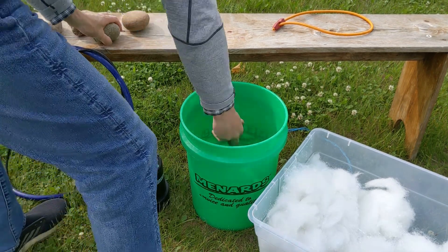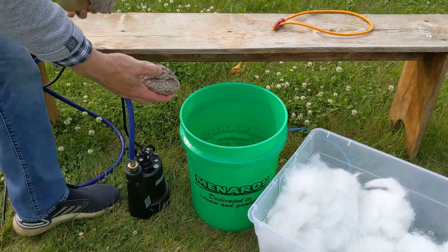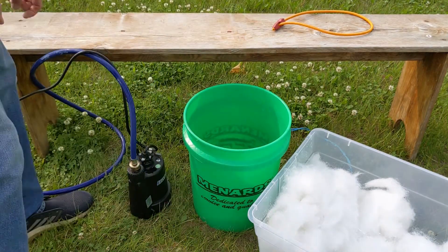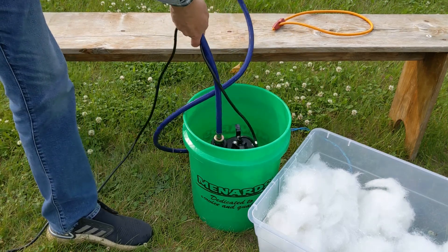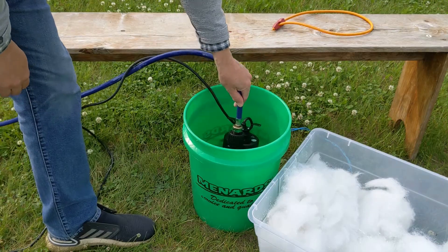Let's construct the bucket filter. I start by adding several large stones to the bottom, because I noticed that some of the grit would settle to the bottom of the bucket and I don't want to recirculate that. It also helps keep the polyfill from getting sucked into the pump.